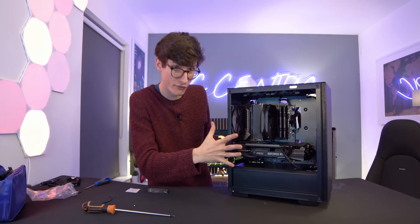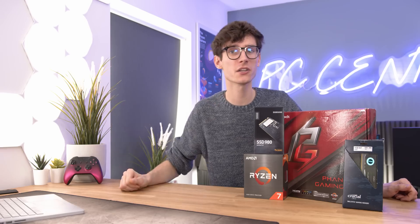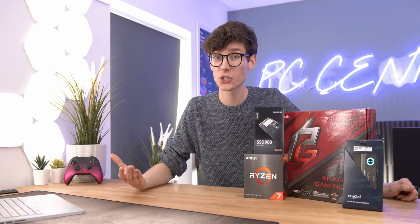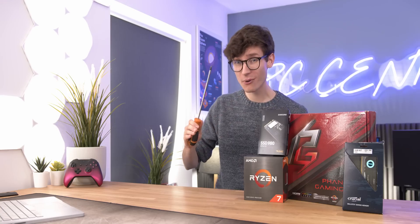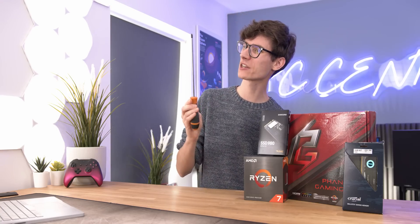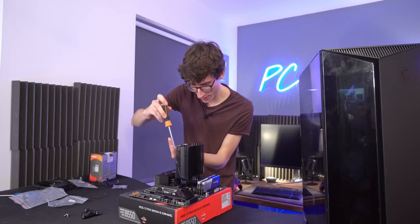Step one is to actually prepare your workstation. Make sure that you pick somewhere that isn't cramped, and also somewhere near a window, or make sure you have loads of different lights around — a lamp at the side of your table that you can aim in at different spots is going to be really useful, especially if you picked a black case, because it can get quite dark in there. The most important bit of the puzzle is a standard Philips crosshead screwdriver. You don't need to get one that's particularly long, but make sure you get one with a magnetic tip.